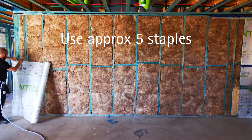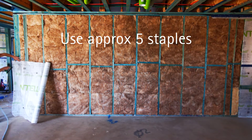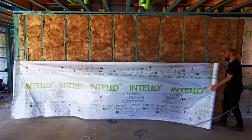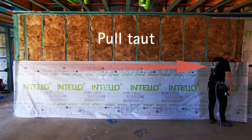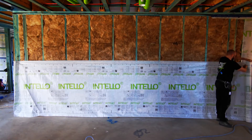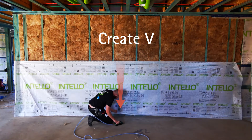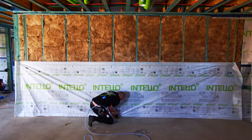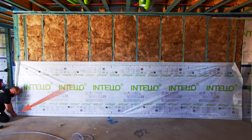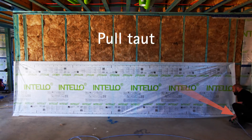Fix the membrane in one corner. Pull the membrane taut to the other corner. At the middle, stretch the bottom down to create a V and staple it. Pull the corners down to the left and then to the right corner and staple it.